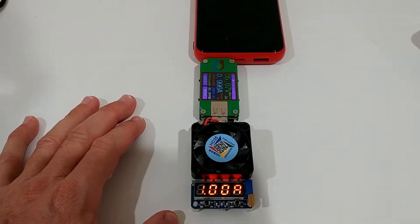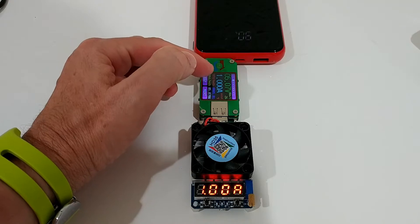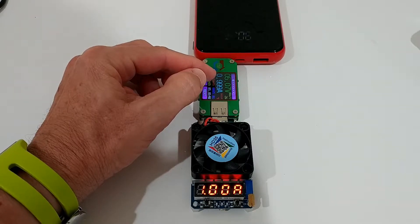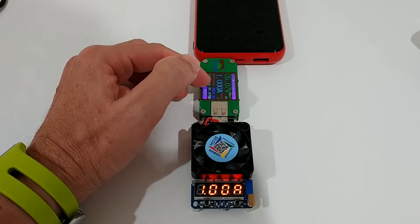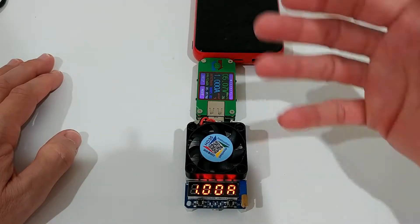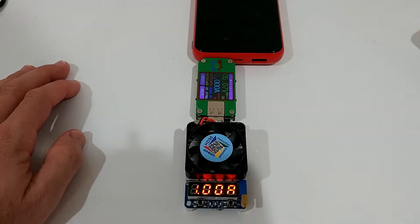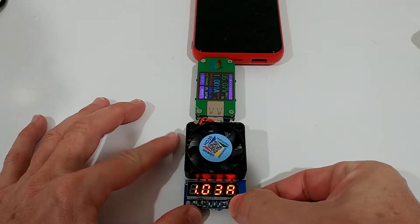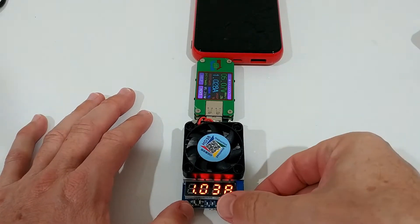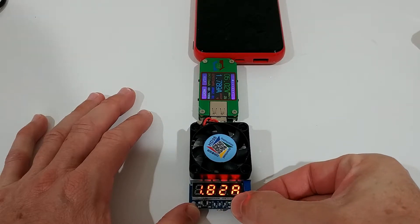We start with one amp — so that's exactly one amp — and here we press the start button. As you can see, the fan is not running because it's not much power. Here we can see it's showing 0.999 to 1 amp, so we are pretty close. Looks like they are showing really accurate measurements, which is good. We can continue like this until the power bank is empty, or we can increase and find out if this device is really delivering 2.1 amps as stated.